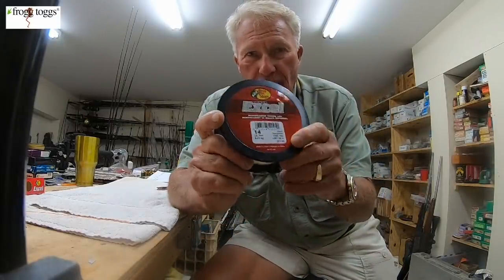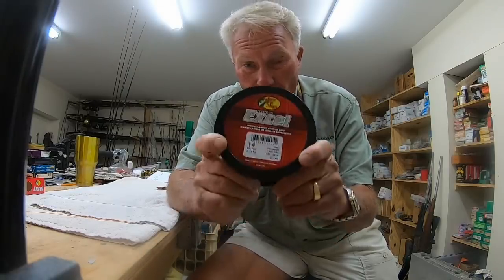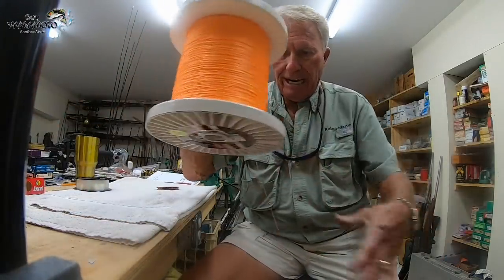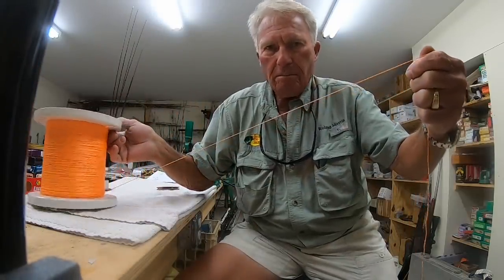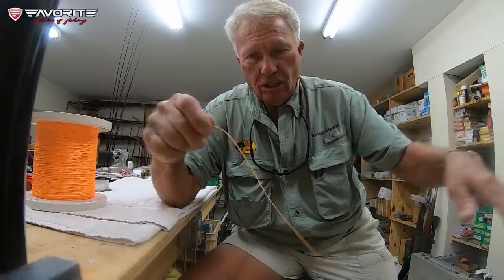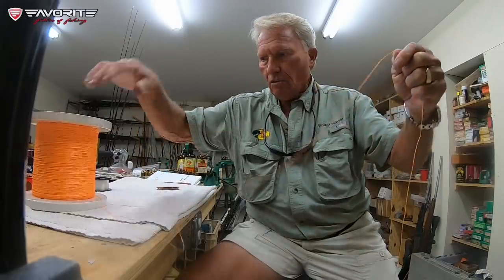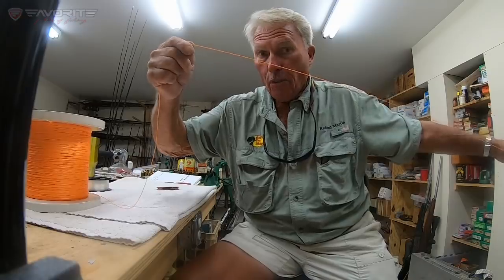I just showed you that this 14 pound test line broke not at the knot, but at the line itself. I'd like to show you that knot, but this is such a thin line you'd not be able to see how I'm tying it. So I'm going to get this real big heavy duty braid that I have for saltwater fishing and tie the knot — the Bimini — it's going to be a big exaggerated size. This is a 130 pound test braid, but you'll be able to see what I'm doing.